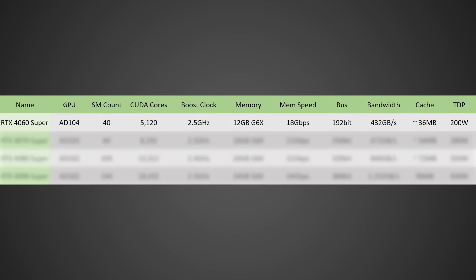Starting off with the RTX 4060 Super — I believe this will be on the AD104 GPU with around 40 SMs for around 5,120 CUDA cores, a boost clock of around 2.5 GHz, 12 GB of GDDR6X memory running at 18 GB/s on a 192-bit bus for a total memory bandwidth of 432 GB/s, with around 36 MB of cache and a TDP of just 200 watts. This GPU will certainly be a massive improvement over the current RTX 4060 Ti.